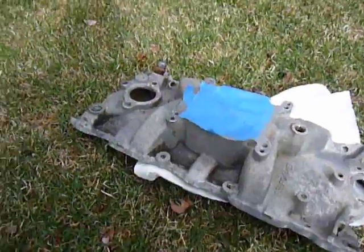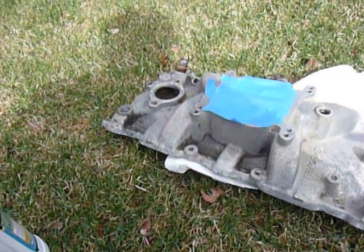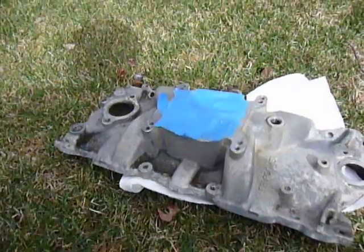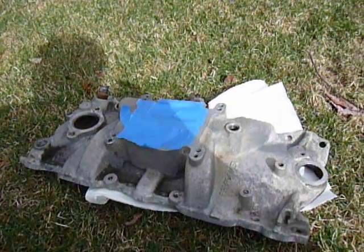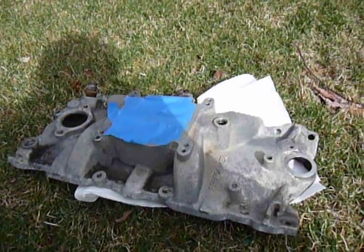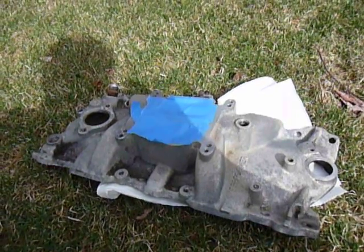Anyway, what I'm going to be using is this Metal-Ready stuff. It's made by POR15. Basically, it's phosphoric acid and zinc phosphate, and what it does is it reacts with rust and bare metal, and it leaves this coating of zinc phosphate on it. It kind of etches its way into the metal, and that promotes adhesion, especially with the POR.